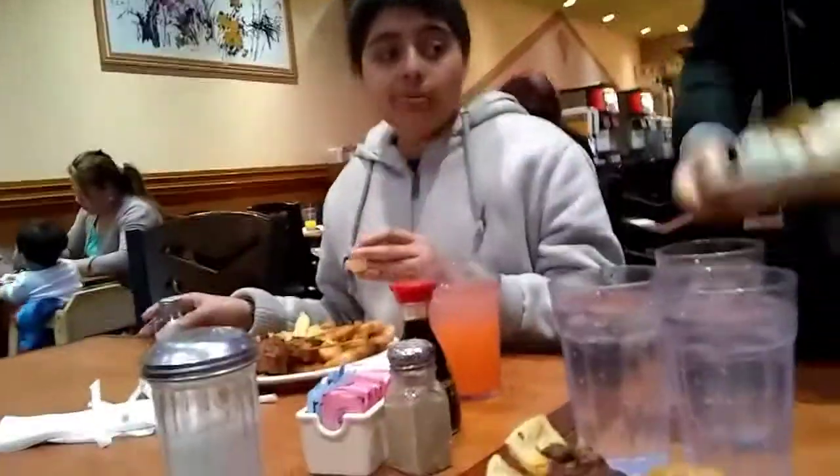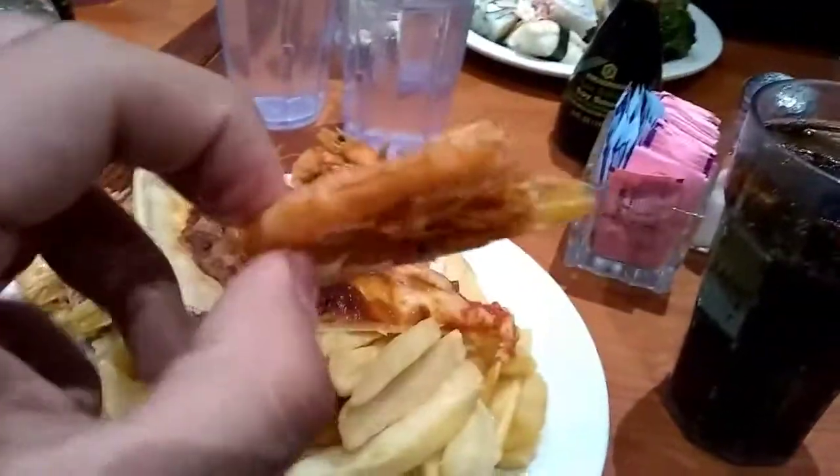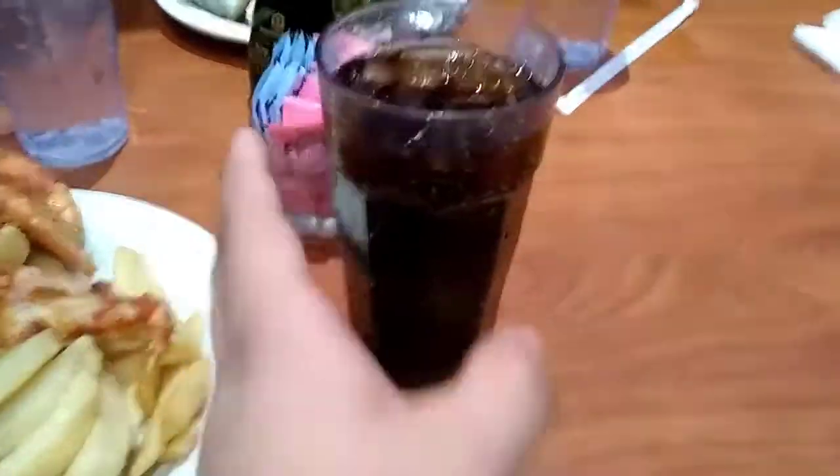How's the food, Stephen? So what I got was pizza, fries — delicious. I got Coke.